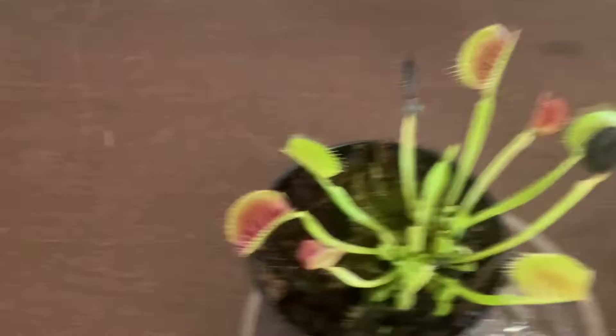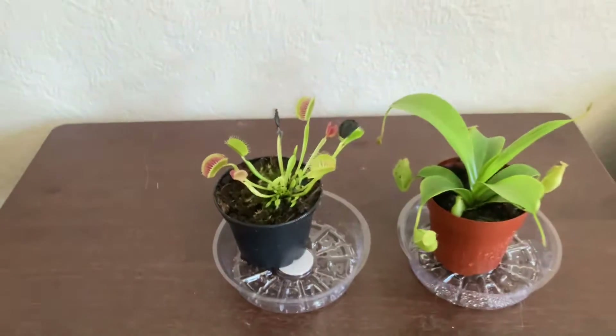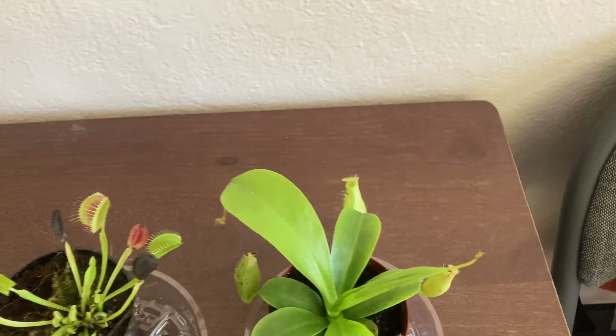There's a lot of new growth down there — I don't know if you can see it, but there it is. And on the Nepenthes ventrata, there's some new growth up there that you can see.